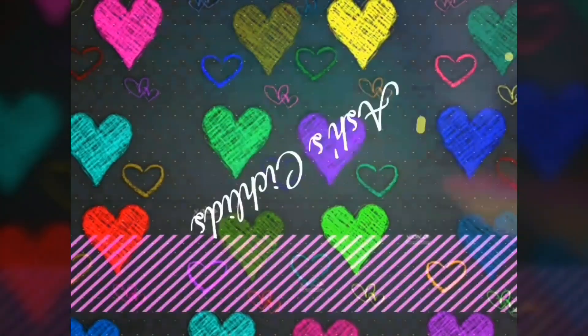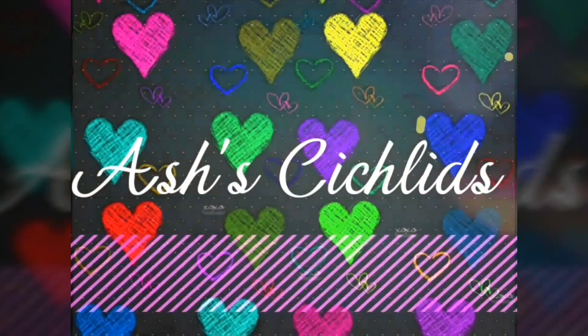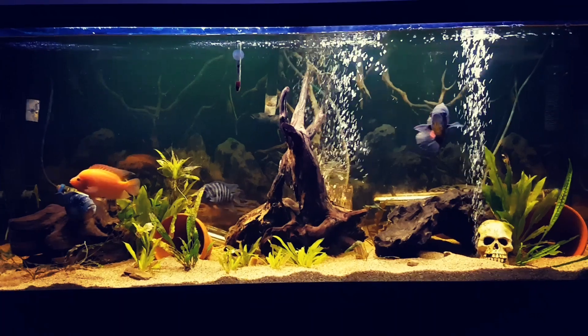Hey everyone, welcome back to my channel. For those of you that don't know me, my name is Ash, and today we are going to take a look at all my tanks. This video is going to be a little bit longer than my normal one, so grab a drink, relax, and I hope you guys enjoy.